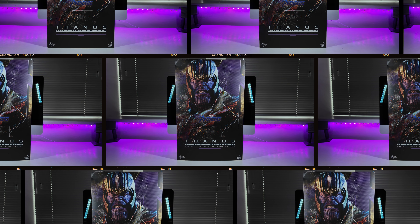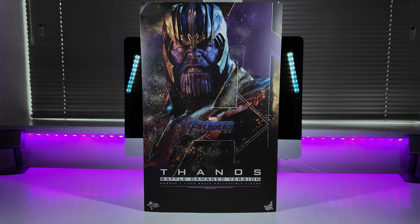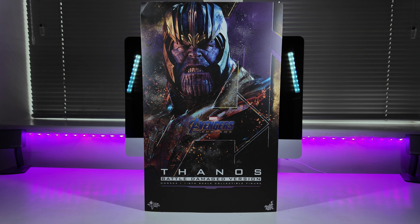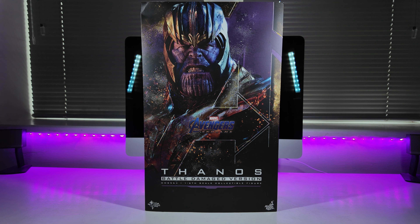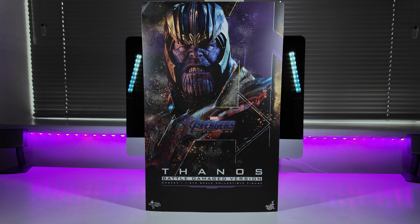Greetings everyone and welcome back to the channel for another retro 1:6 scale figure unboxing and review by Hot Toys. Today we're going to be taking a look at none other than Thanos, the battle damage version from the 2019 film Endgame. This figure came out around 2021, so it's about two years old now. Does that classify it as retro? Probably not, but we're going to call it retro for argument's sake.